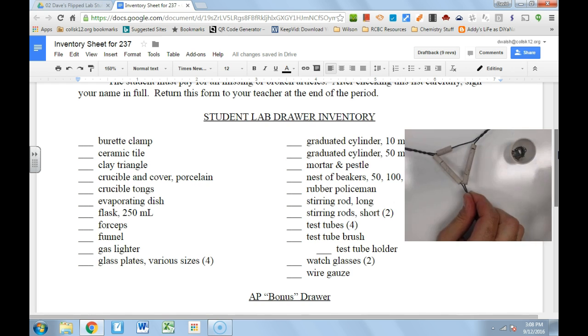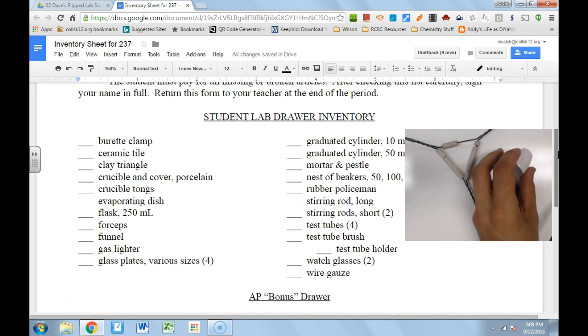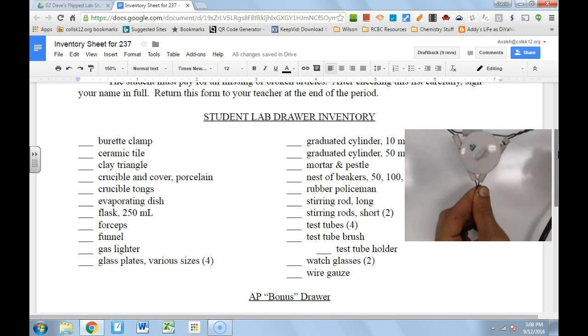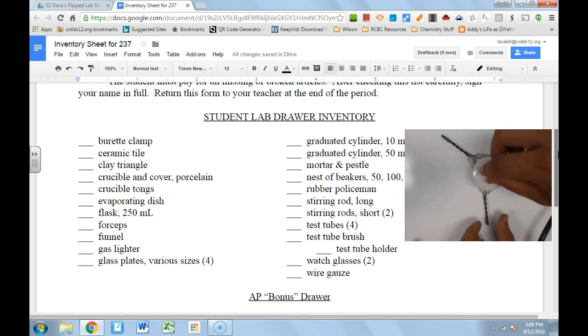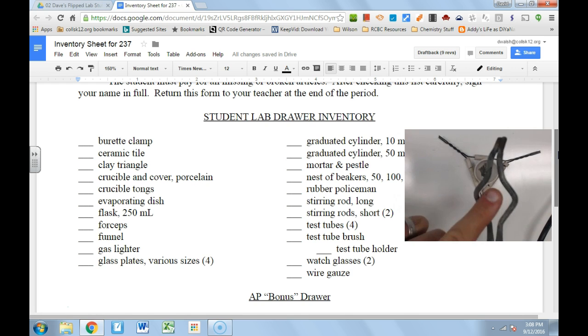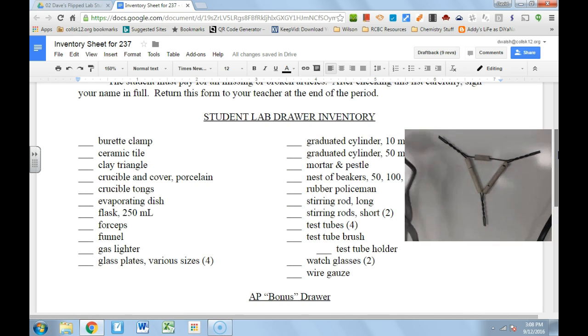The crucible comes with its cover. The crucible is used to heat different substances — put your substance in the crucible, put the crucible in the triangle, lid on, ready for science. We can then use crucible tongs to pick up crucibles. Don't be fooled by the little hole — pick it up correctly. This is the most expensive piece of glassware in your drawer, and you are financially responsible for glassware once you check it in.